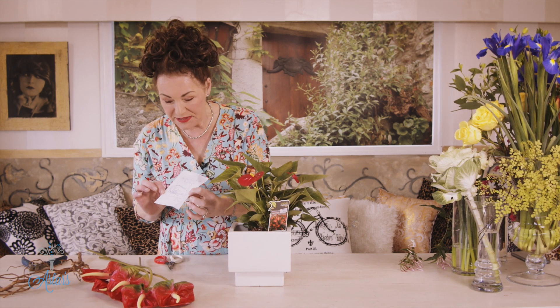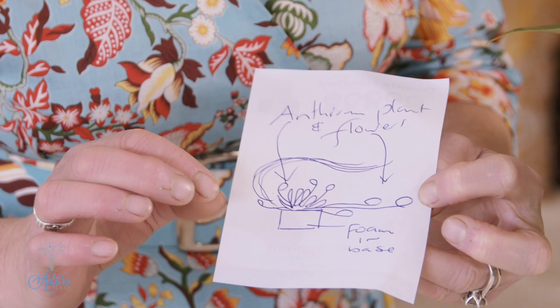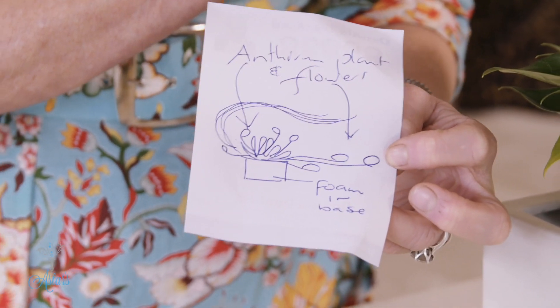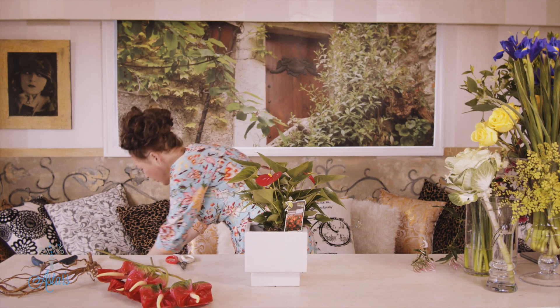Now this is my design. People often ask me what are your designs all about, Esther? So this is the design and this is how it started — it started off with the container and with this little anthurium plant. I thought, how can I do this in a way that will be easy for you guys to do at home, something that can be really lovely and long-lasting. So I'm basing this on all the principles involved in Ikebana, which I'll share with you.